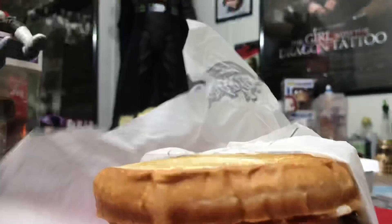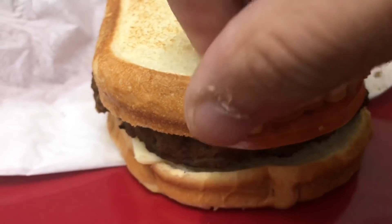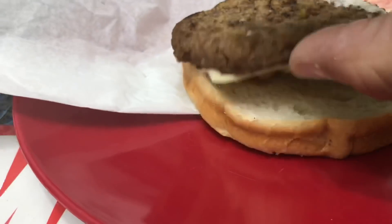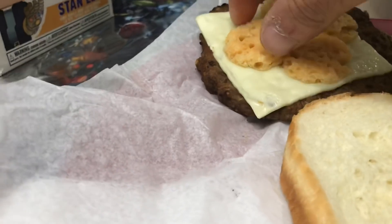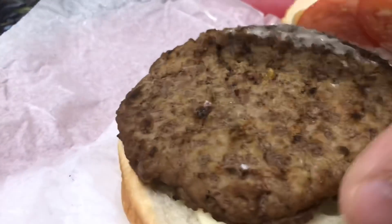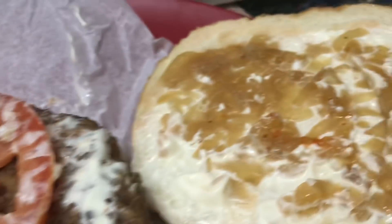Here we go with the Hardee's Third Pound Garlic Bread Thick Burger. It's gonna take me all the way through this to say all the stuff correctly. The patty itself is a one-third pound black Angus beef patty, served on a butter toasted sourdough bread with a buttery garlic herb spread, Parmesan crisp, two slices of tomato, a slice of cheese, and caramelized onions. That was a lot of stuff to say.